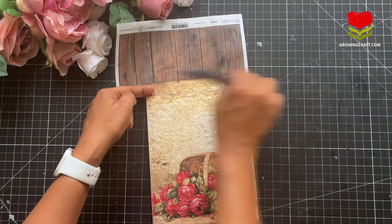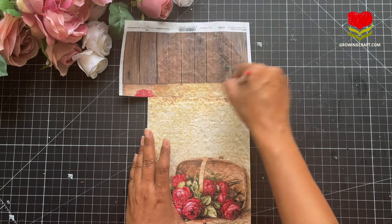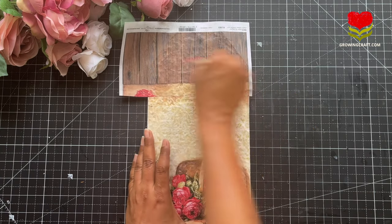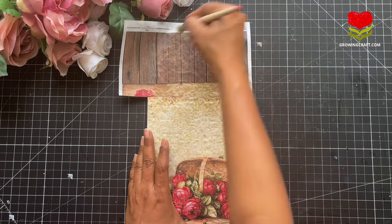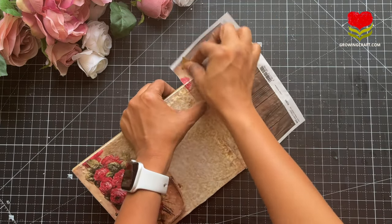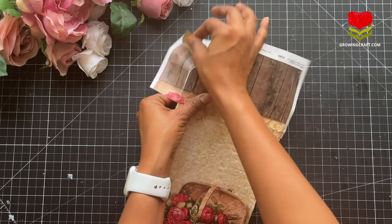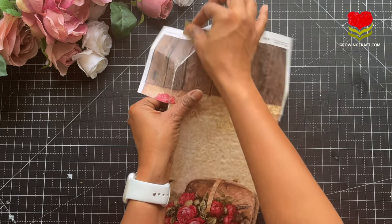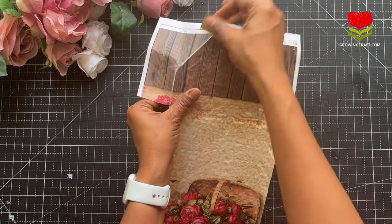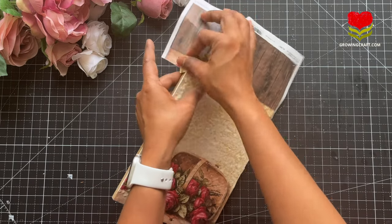I'm using my paint brush and stencil brush to make sure it sticks really well to my base. When using your stencil brushes, make sure you use it in a circular motion and straight lines only. When everything dries out, to remove the excessive sides of the rice paper or decoupage paper I'm going to use sandpaper — you can even use nail filers. Let it dry completely and then move on to the next step.